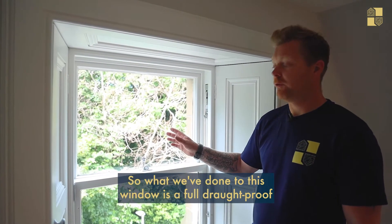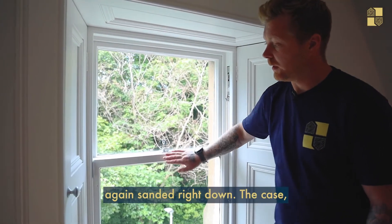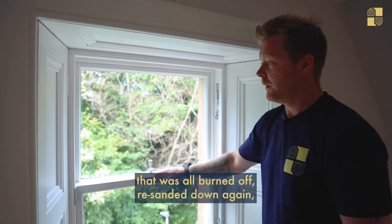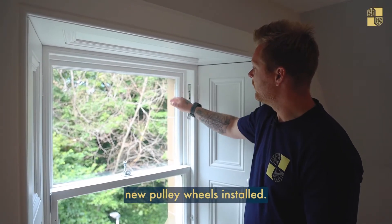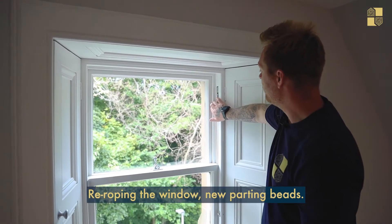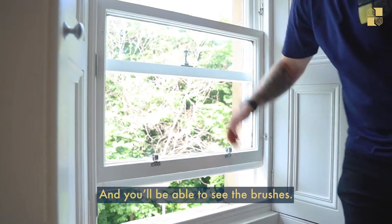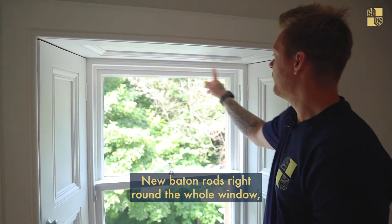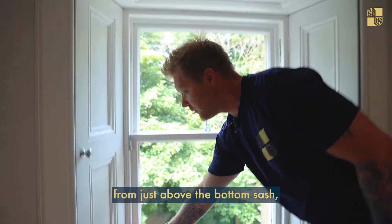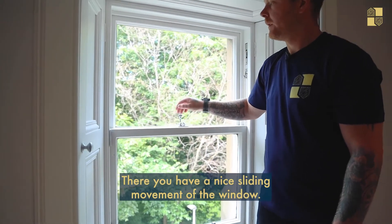What we've done to this window is a full draft proofing renovation — sanding all the flat edges down inside and outside the window, the top sash, the bottom sash. The case, which is this part here, all the way down and along the full sill, was burnt off and re-sanded. New pulley wheels are installed — two here and two on here as well. New parting beads go from the top all the way down. New batten rods run right around the whole window, with an extra one along the bottom with an extra brush. Draft proofing brushes are routered from just above the bottom sash right down and along, giving a nice sliding movement.